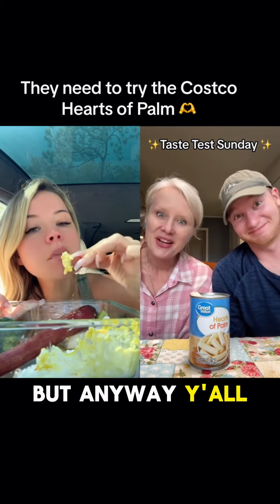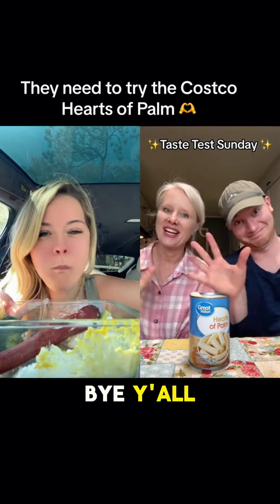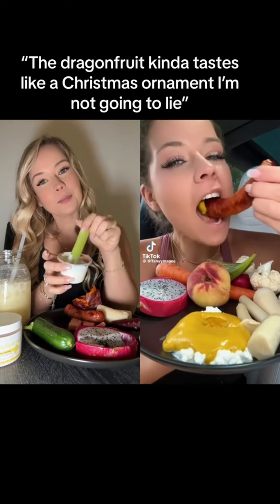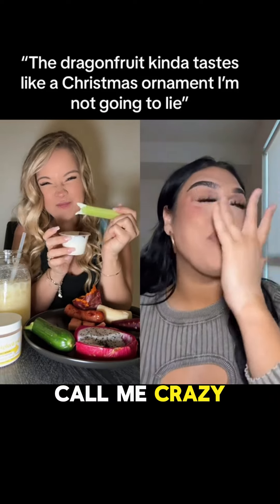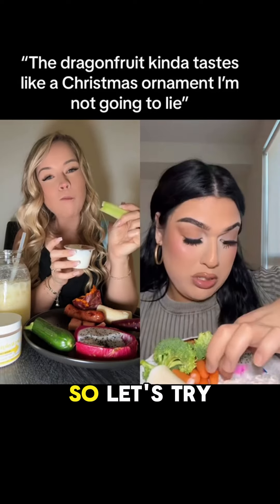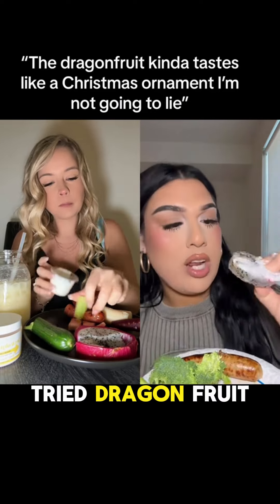Anyways y'all, have a good day, we'll see you later. Bye! Lunch today is a chicken apple sausage with mustard. I don't know, call me crazy, but that looks so good. I tried my best to get as many of the things that I could from that video, so let's try it. Literally never tried dragon fruit before.